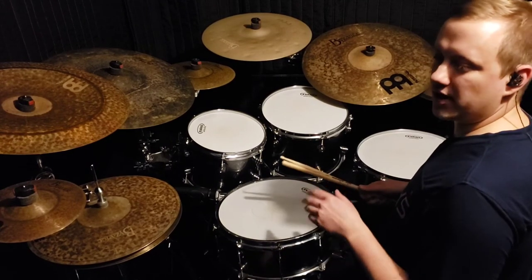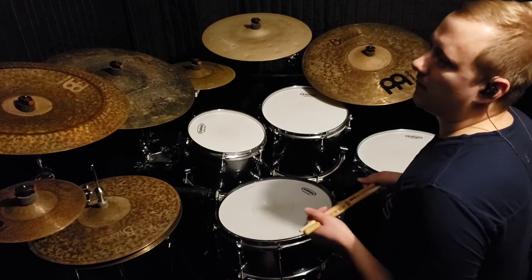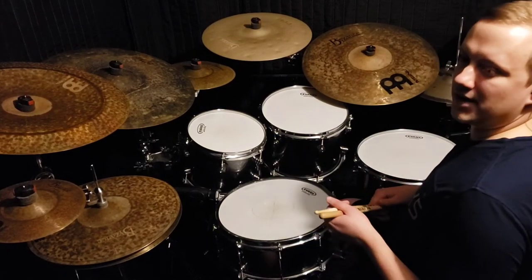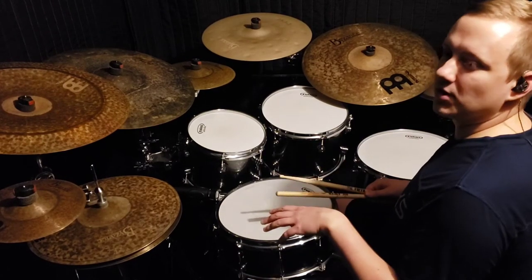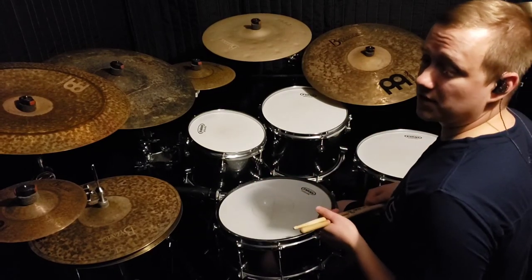Once you're comfortable trading back and forth between a groove and the fill, the next step would be to figure out ways to start and stop the fill in different places in the bar, and also to move it around the drums, like on the toms.